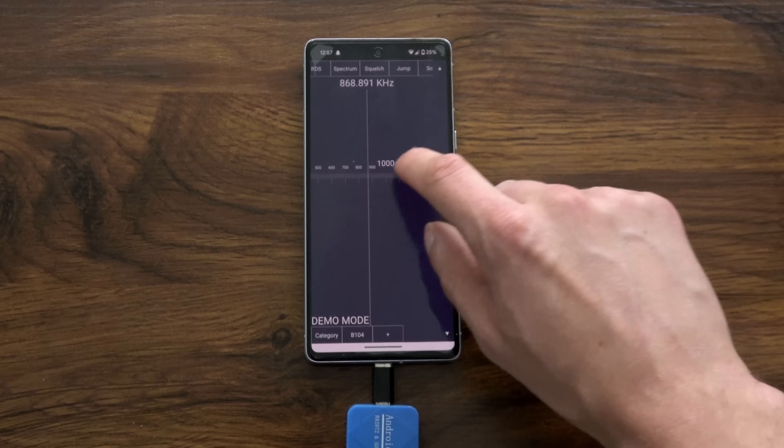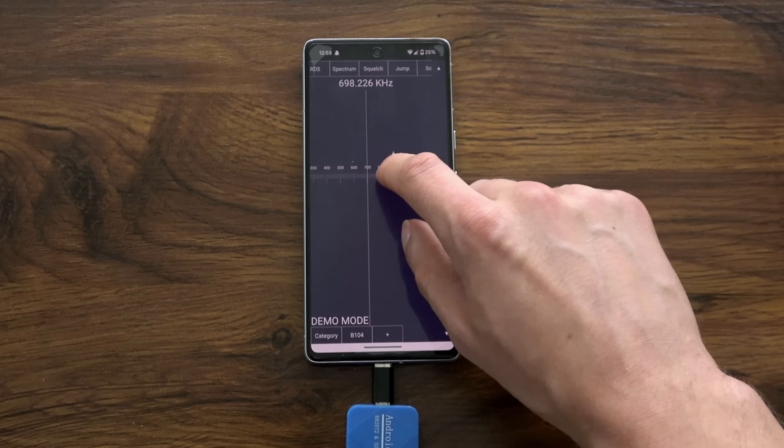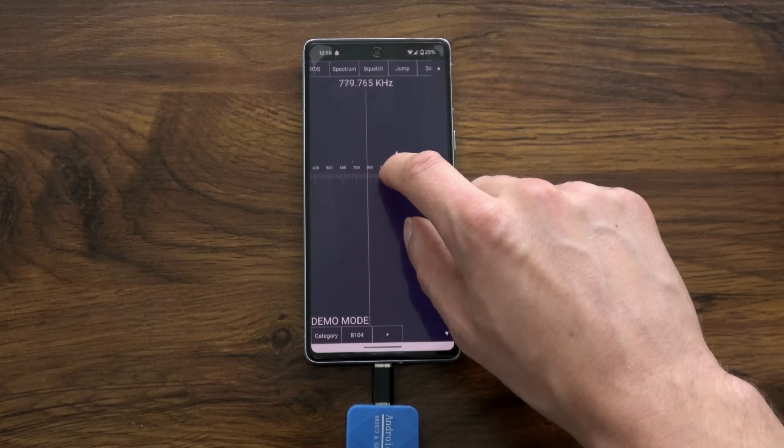For some reason, I can't get AM stations to tune in, likely because of interference from the electronic components in the smartphone. You're not missing much on AM radio anyway.